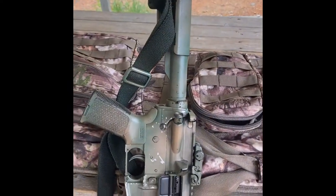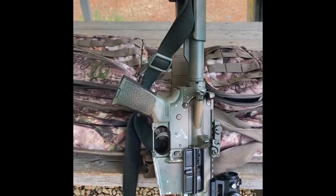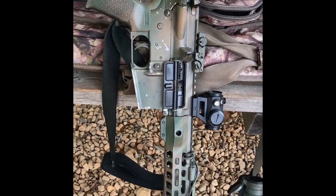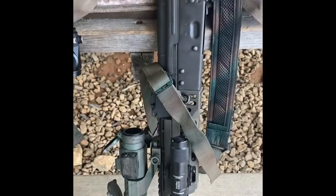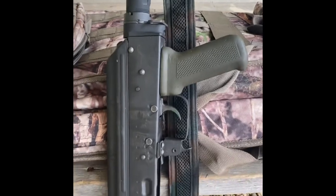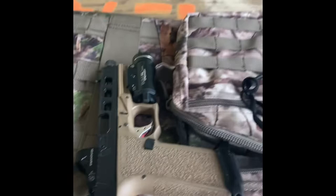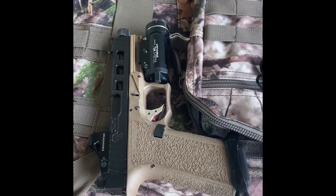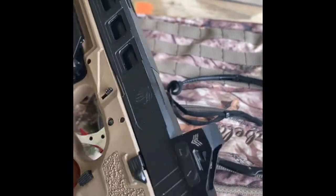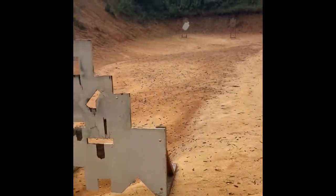So this is what we're going to be running. We've got my 10 and a half inch 80% build, PSA upper — I can't remember what all the other parts on it are. And this is my other baby, my AK that I built. I have that Romanian kit that I just got Parkerized and Cerakoted. We're also running the war belt with the P80 and the Swamp Fox optic on it.